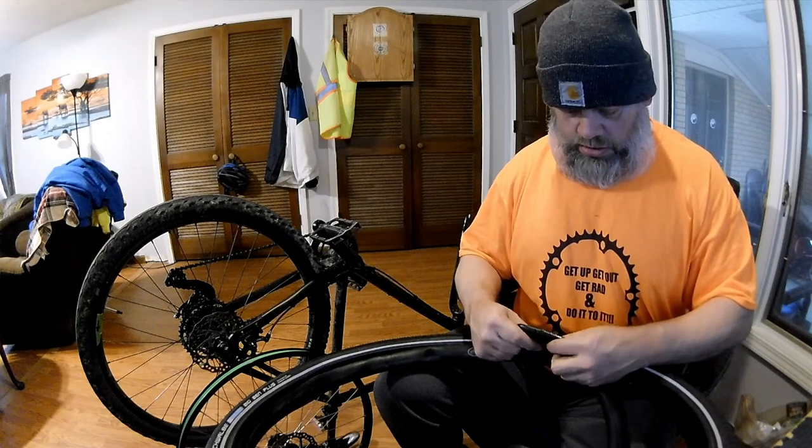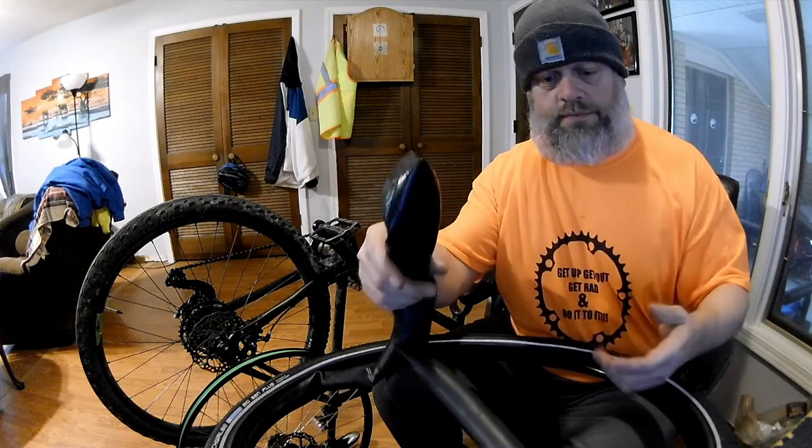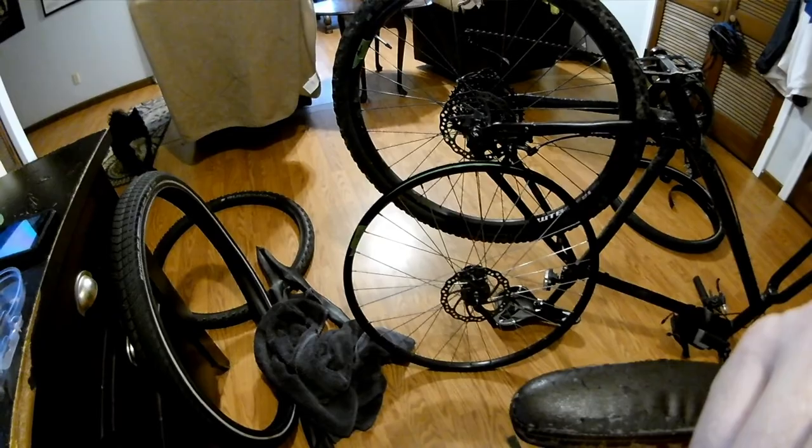Hey, look — there's a hole in this! Wow, I got a hole right there. So now I gotta redo this whole thing. Well guys, I'm taking a break — I just noticed that my tube that was in my front tire has a hole in it. It was holding air, never had any problems — that's kind of strange.